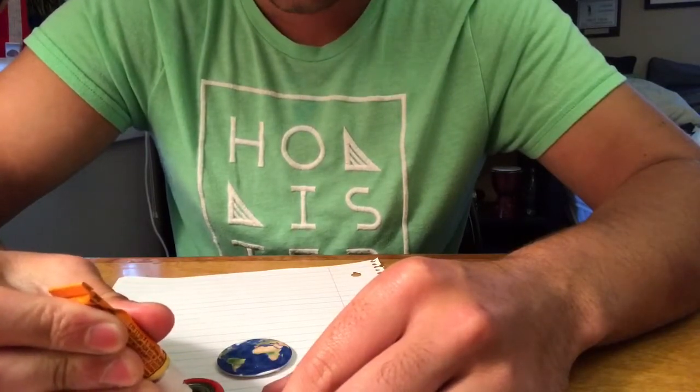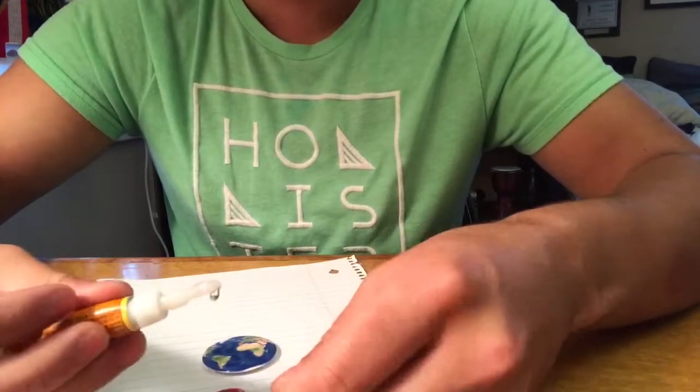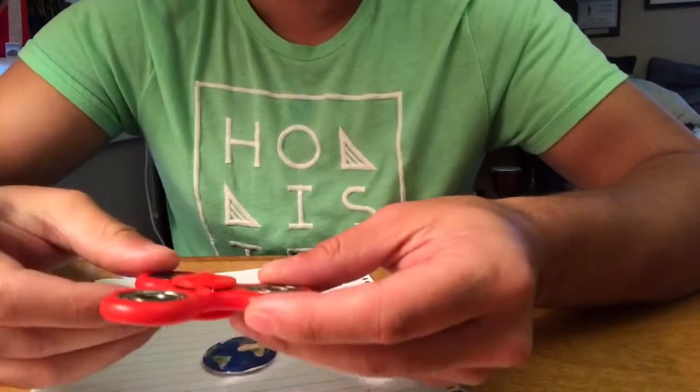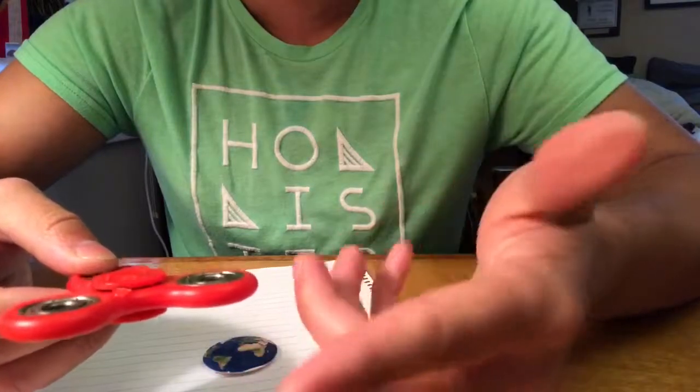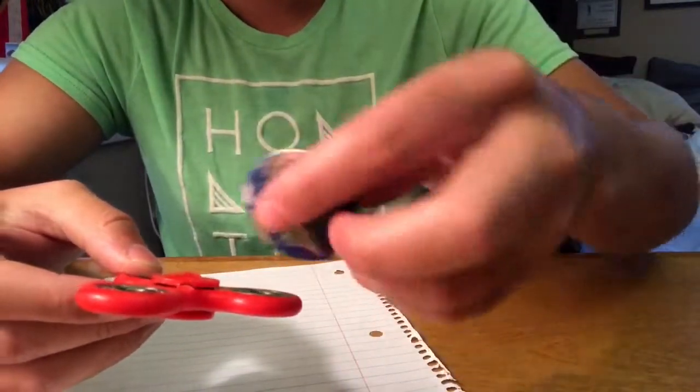Make sure you don't drip — I did a little bit — and make sure you don't get it on your hands because that's also not good. Quickly after you do that, quickly place the top of your pop socket down.